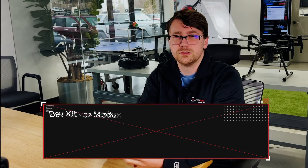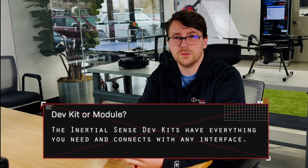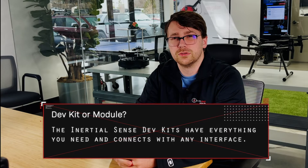For most people that come to our website and buy a micro-INS for the first time, they're going to want to buy a development kit. That's mostly because the development kit comes with so many extra peripherals. There's a lot of support documentation on using those peripherals and the EVB2's extra features or the Rugged's extra features.